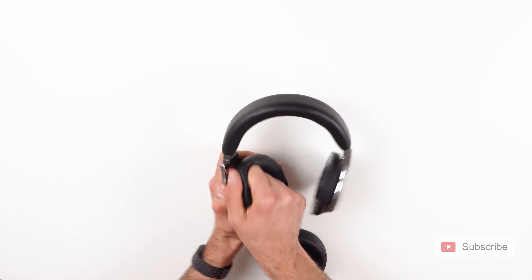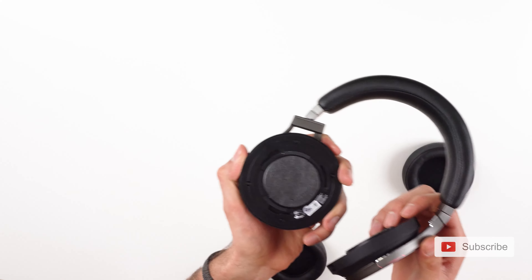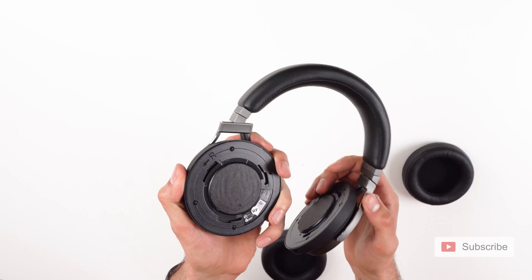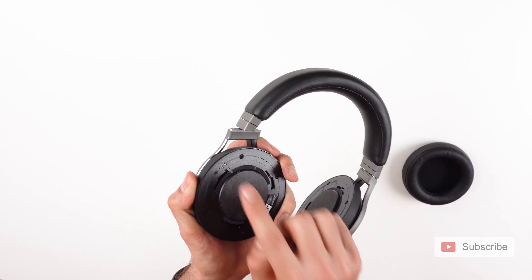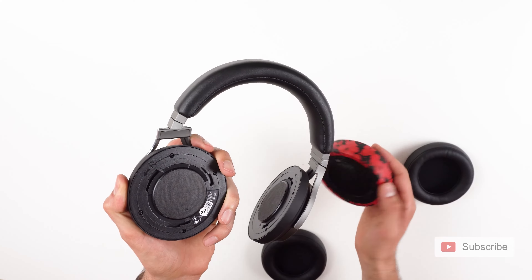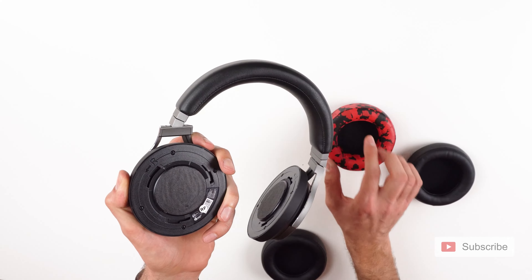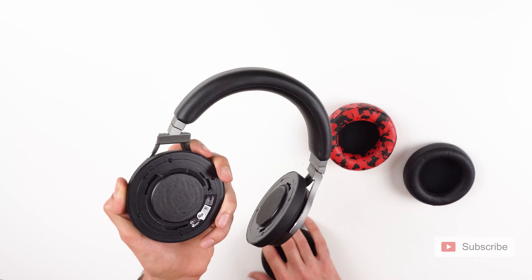So I'll remove the other one. After you have removed it — I'll try to get closer so you can see — you see right here, this is the right side. On the top, you got to remember there is a top and there is a bottom to this ear pad, as well as there is a right and a left ear pad. And I'll show you how to tell the difference.